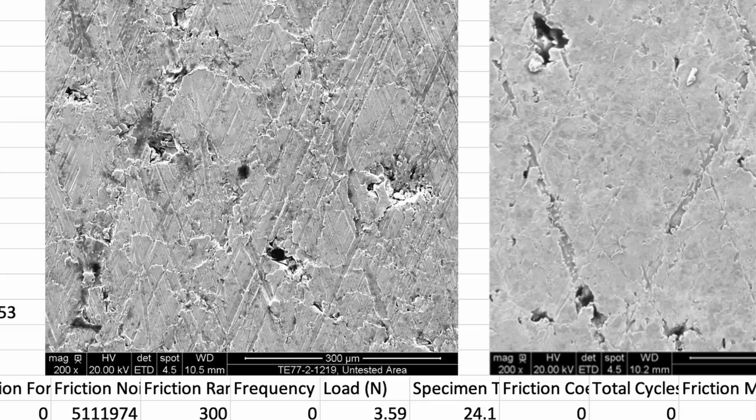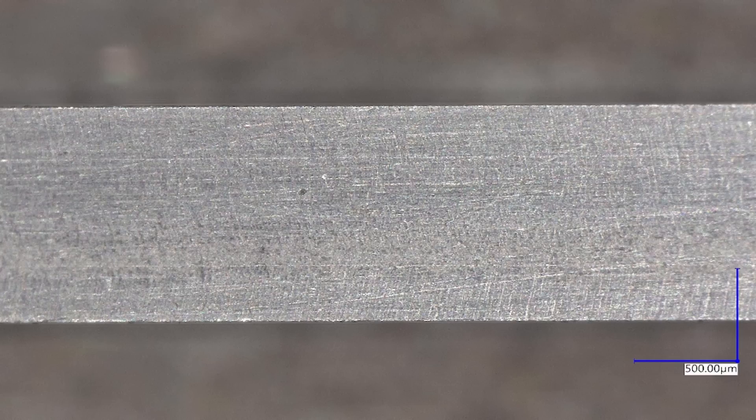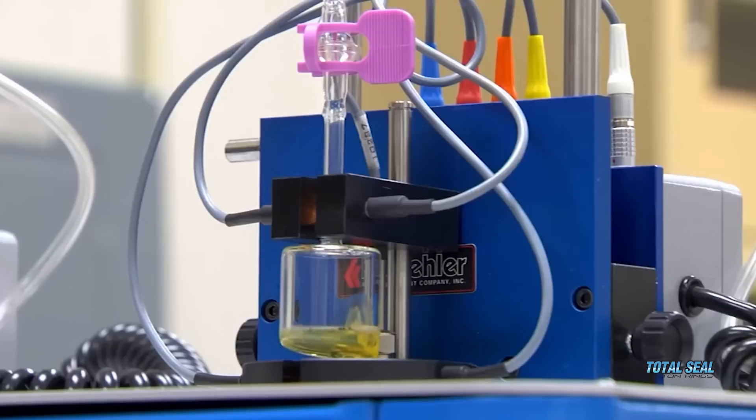But to get to the low wear, to get to the low friction, that's where the ring coatings and oil chemistry come in. That's the thing — they all interplay with each other. It isn't just one or the other. They've got to play nicely together. It's synergy.